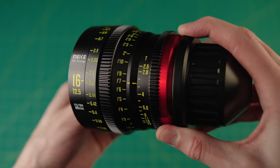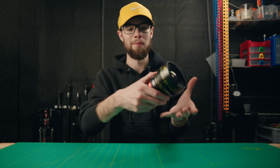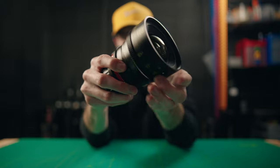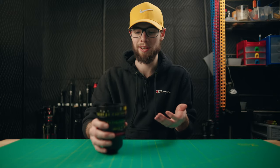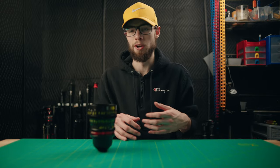The 330-degree focus throw isn't really a good or bad thing — it's based on preference. Personally, when I'm pulling focus by hand, I find it pretty cumbersome to go from one end to the other. I'll demonstrate: going from closest focus distance all the way to infinity took about three full hand turns, which if you're filming means start-stop, start-stop, start-stop while pulling focus. Unless you have an electronic wireless follow focus or even a manual follow focus, it's going to take a lot of effort to rack from close to infinity. But again, that's mostly personal preference.